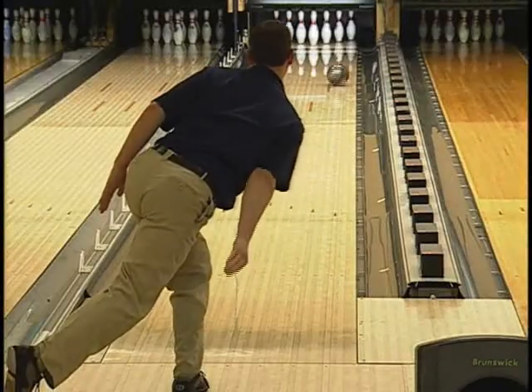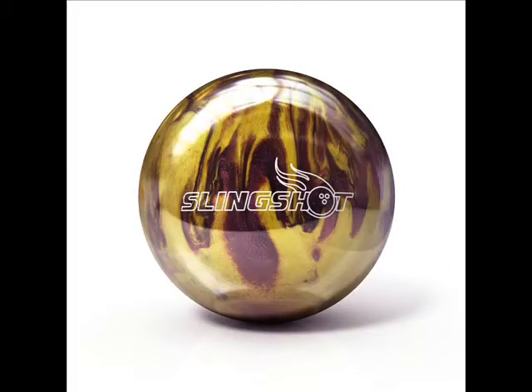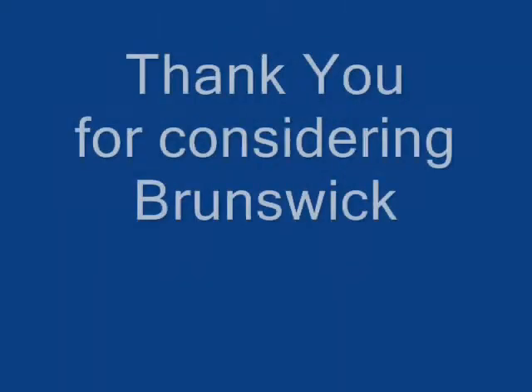For pure control and aggressive hitting power at the entry-level price point, the Slingshot will be a great start or addition to your arsenal. The Slingshot is available in five vibrant color combinations with the same on-lane performance for all colors. Thank you for considering Brunswick.